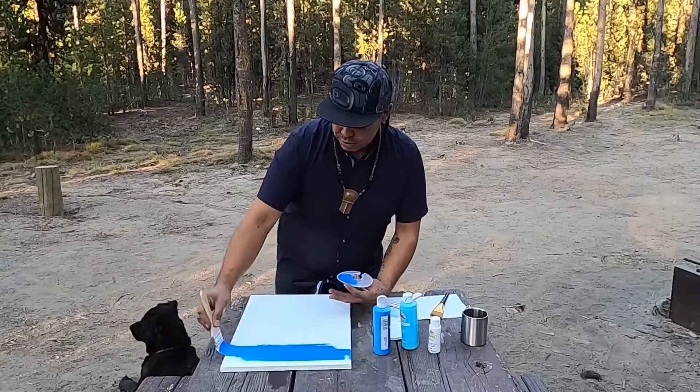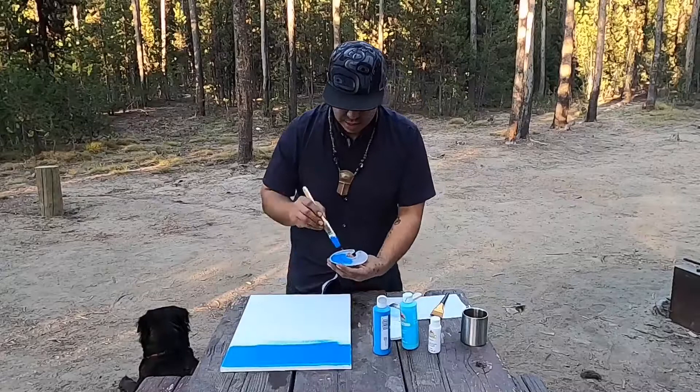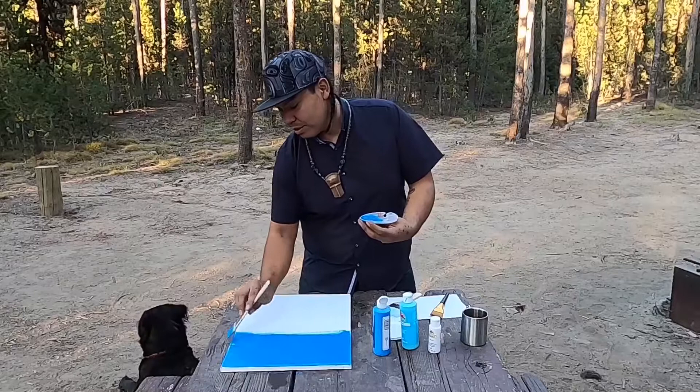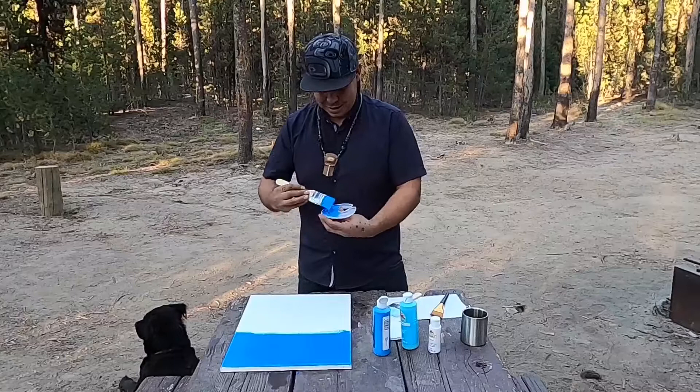We're going to want to start about two brush widths from the top and then work your way towards it. Add some more color and continue on down, getting a nice thick coat all the way, nice and even. Make sure to bring it all the way up to those edges. Now we're going to leave the middle blank and go to the other side.